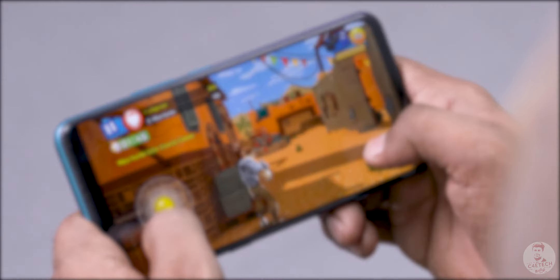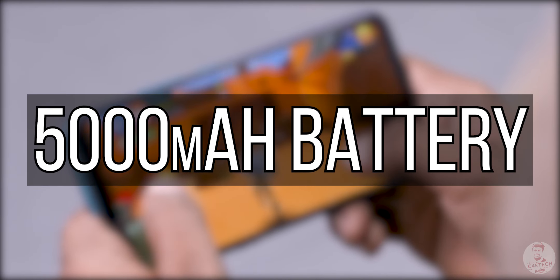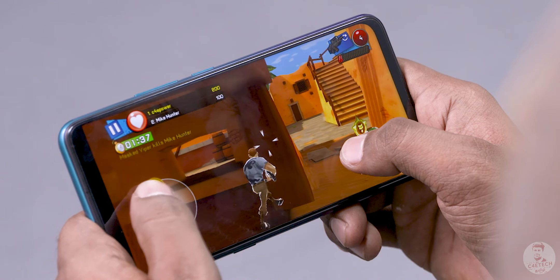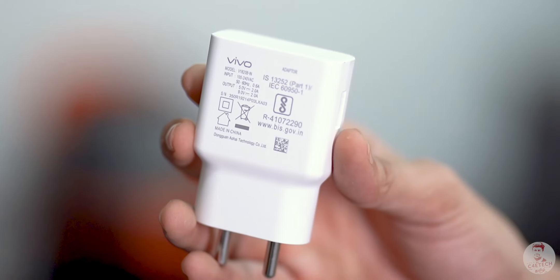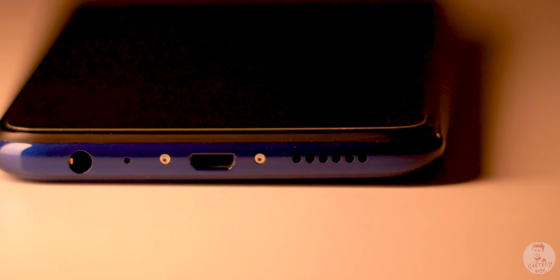For battery life, you can use a 5000mAh battery, which is excellent and easily lasts most of two days. If you want to charge faster, it comes with a 12W charger in the box. But it uses microUSB, which is a major negative.